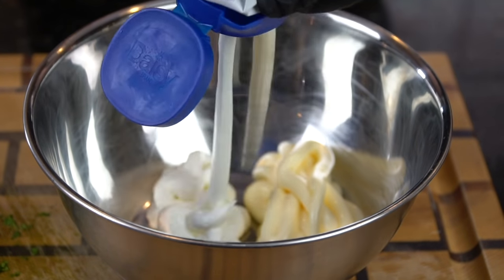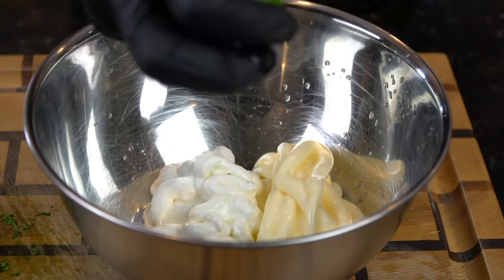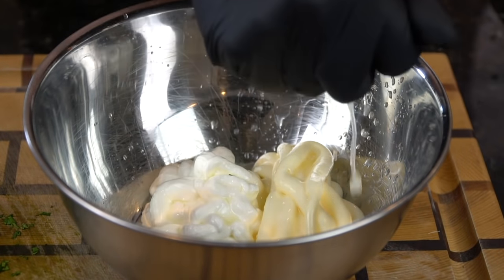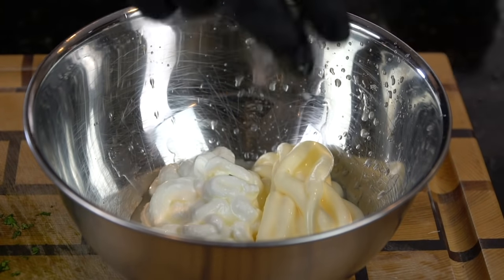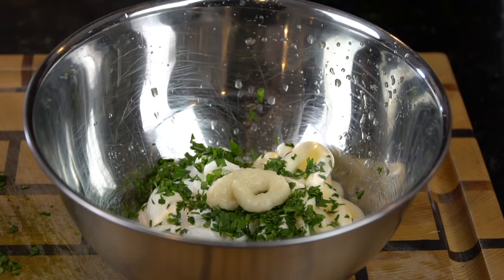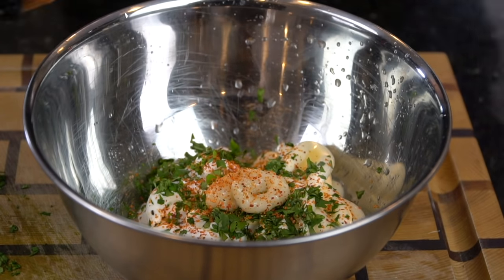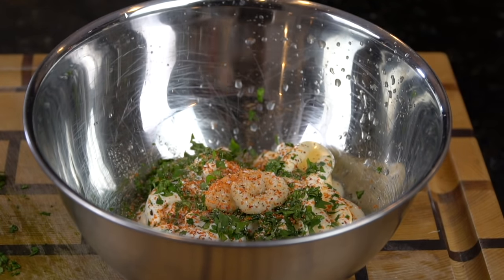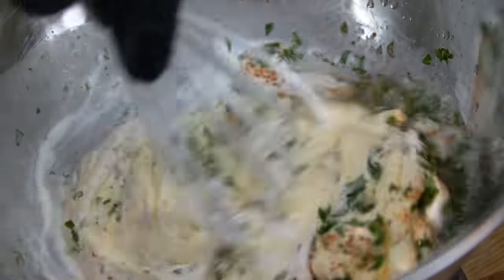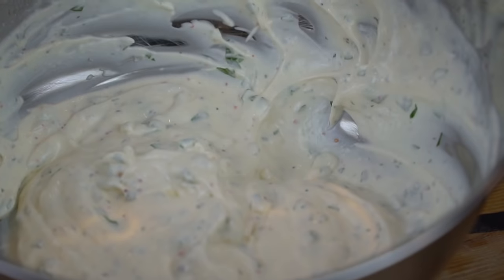We're going in with a quarter cup of mayo and a quarter cup of sour cream, and the juice of one lime. Just make sure you don't get any seeds in there — if you do, just pick them out, no big deal. This recipe is packed with flavor. Specific measurements and ingredients can be found in the description box below. We're going to add our cilantro, a teaspoon of garlic, and some tahini, plus a pinch of sugar to balance the acidity. Break out the whisk and mix to combine all of those delicious ingredients.